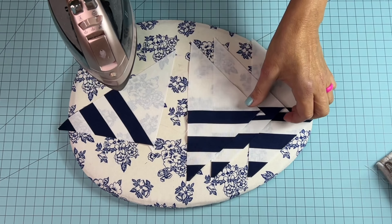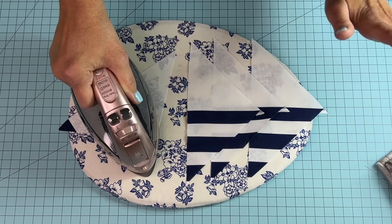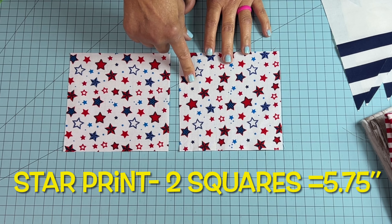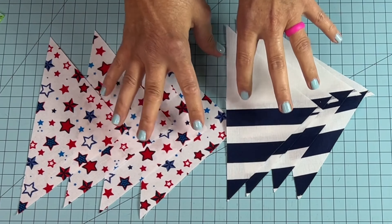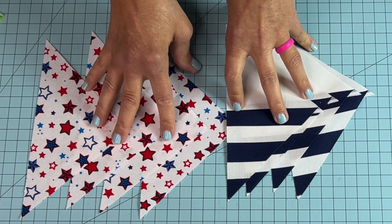Whatever your preference is — press open or press to the side — whichever way you do it, just press them. In the star fabric print, place your ruler corner to corner, corner to corner. You should have eight pieces in total now to do your exploding pinwheel block.